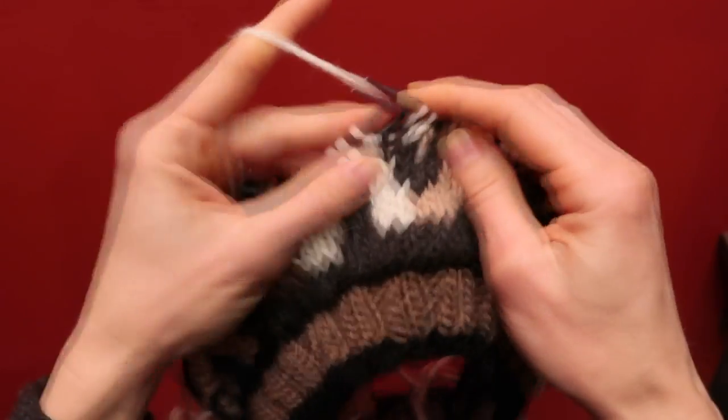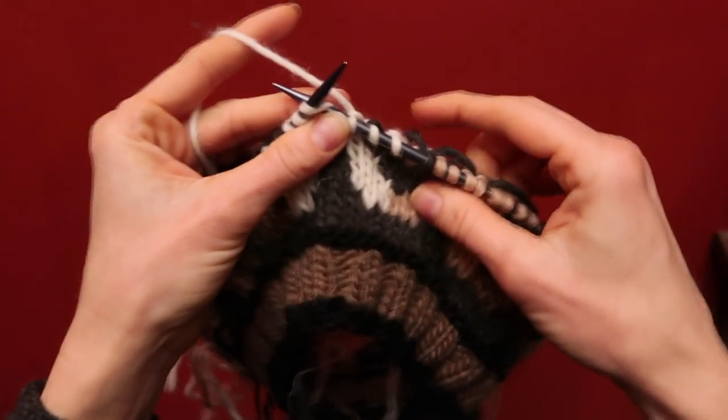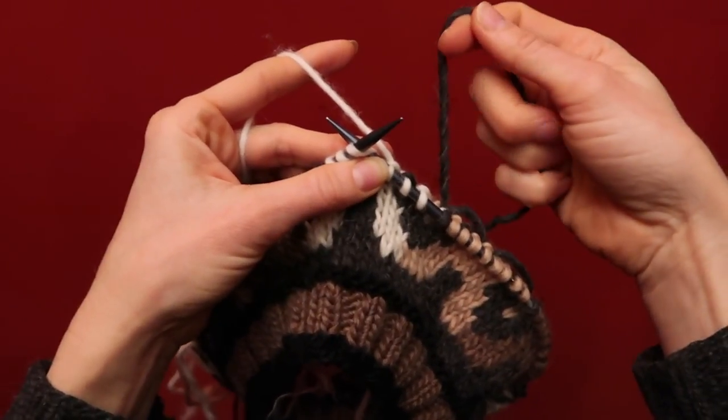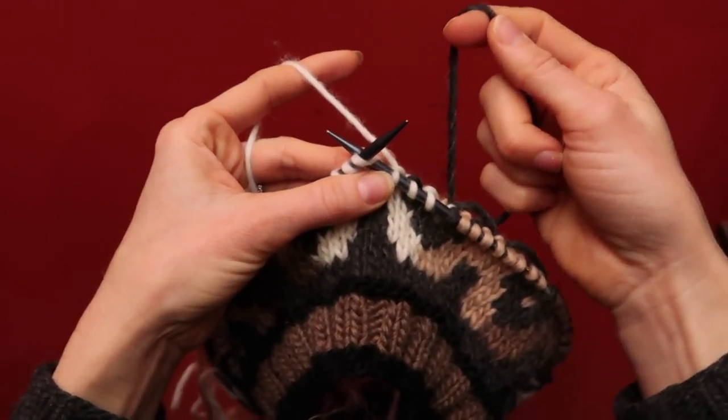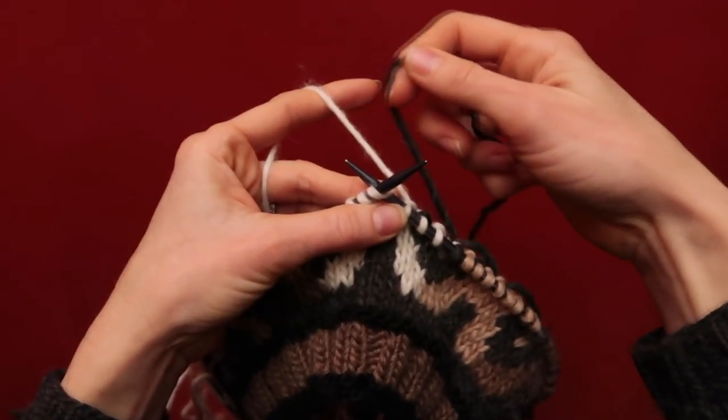To do so, I'll just begin my knitting, get halfway through the span — roughly about here — and then all I'm going to do to trap this yarn is to get it in the way of the yarn before I work it.